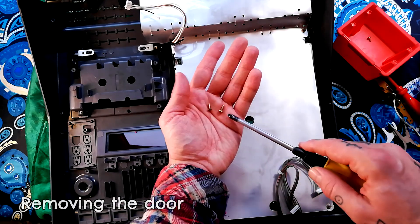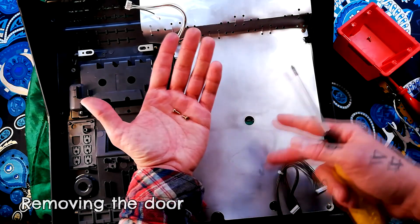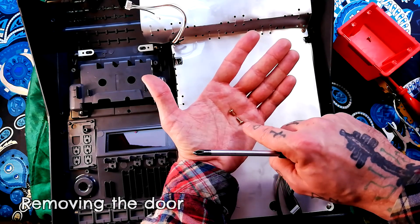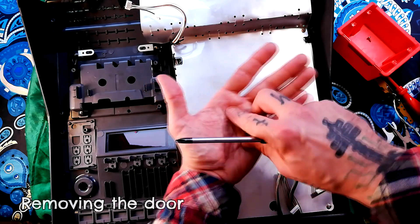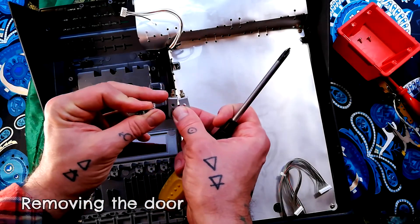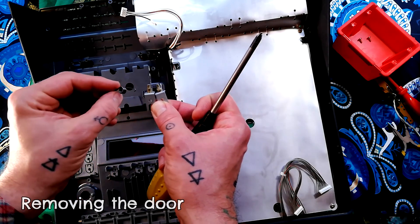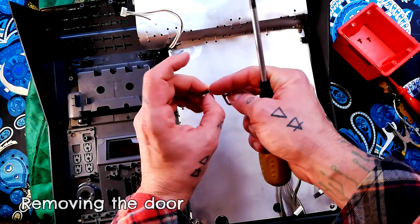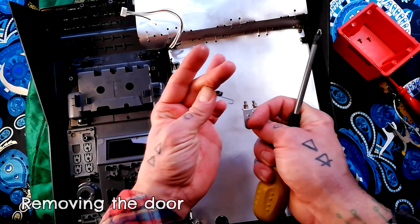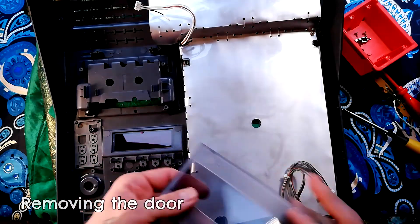Remove that again. All the screws I'm removing unless I say otherwise are of this wide ferrule type, typically used into plastic or wood. The other common type you get taking apart Taskim units is a slightly narrower one with a much narrower ferrule, screwed into metal. These plates will now lift off — they're identical. There's a little bit of grease on the shaft; if you wanted to clean that off and replace it with silicone grease you could. With those removed, the door just comes out from the front.